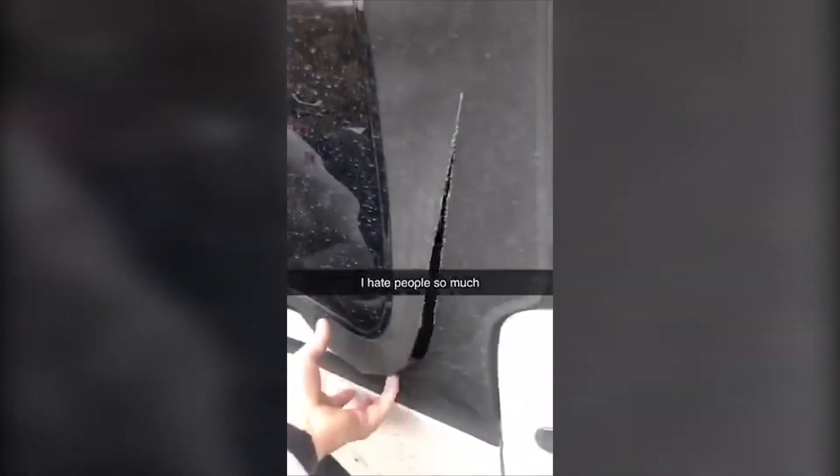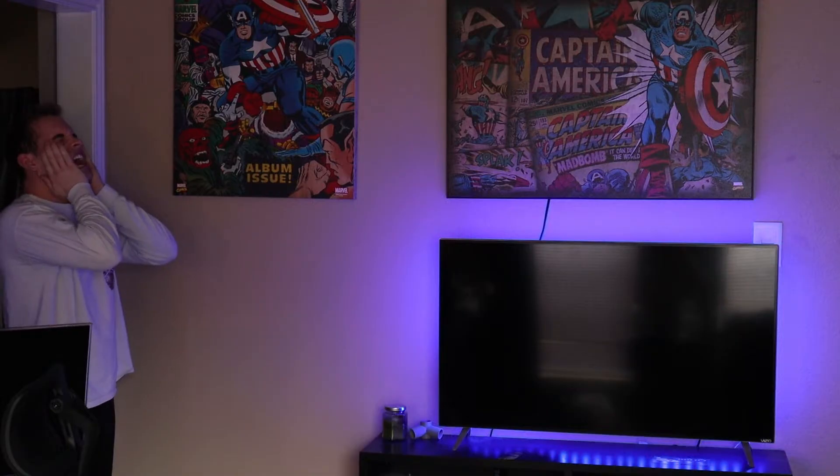Sad to say it, but it happened again. Someone decided to break into my Jeep again. Dang it!